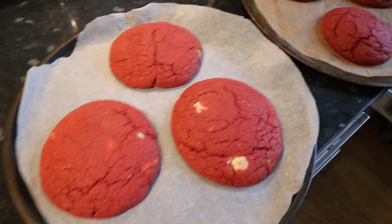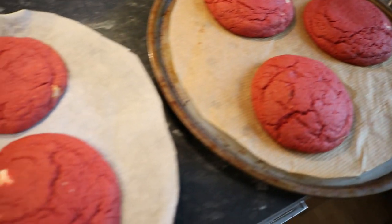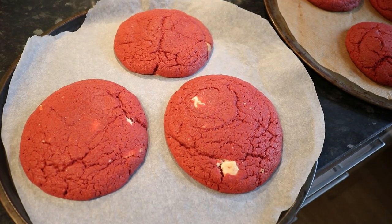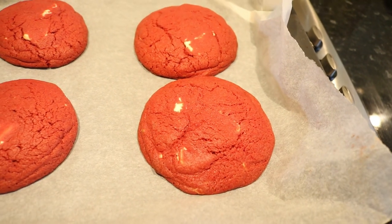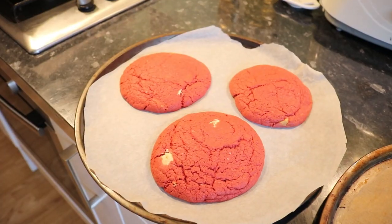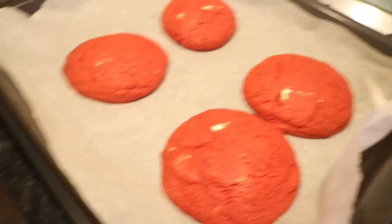These are what the cookies look like — I've just taken them out of the oven and they look pretty good to me. They don't look exactly like in Gemma's video; I think it would help to have frozen them, and I probably will next time to see the difference. But they seem to have kept their shape really well, they're really red. I'm just going to let these cool down for about 30 minutes so they can continue to cook inside a little bit.